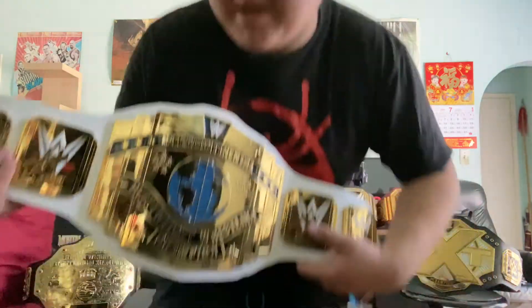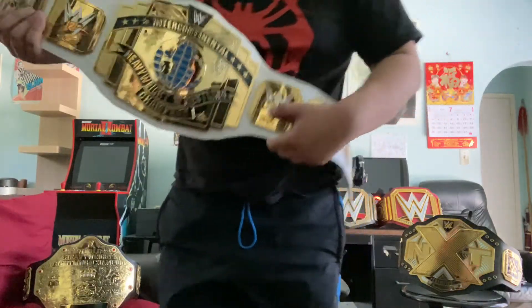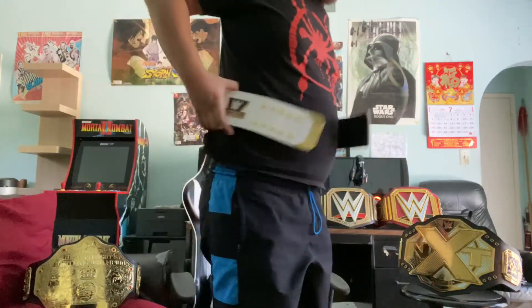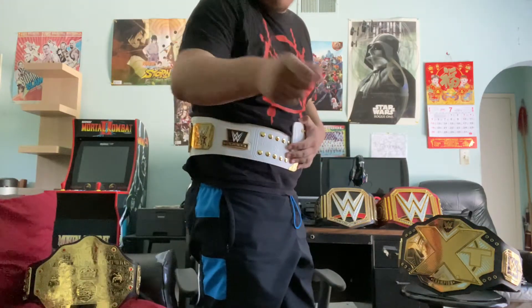I mean, it is a commemorative, so hard plastic. Okay, let's try this baby out. Let me move my chair back. And yes, it will still fit me.